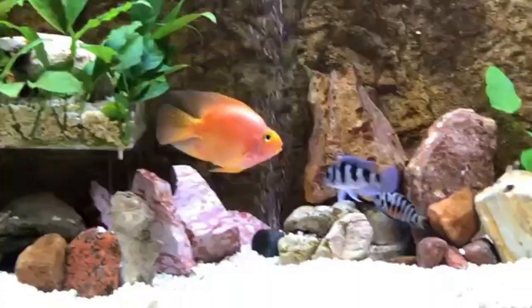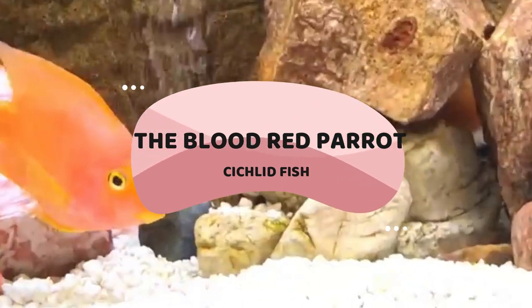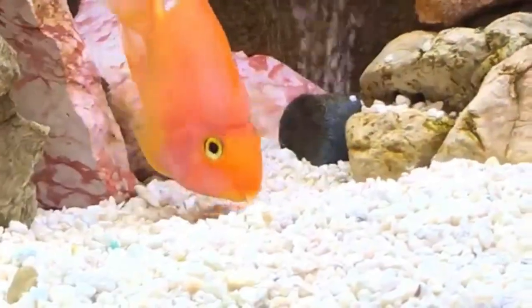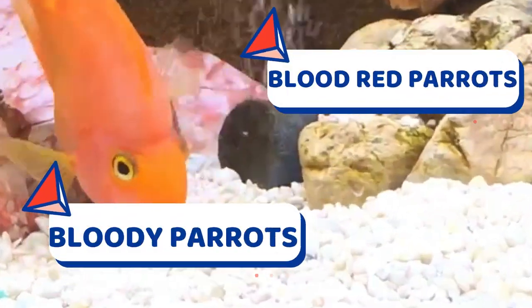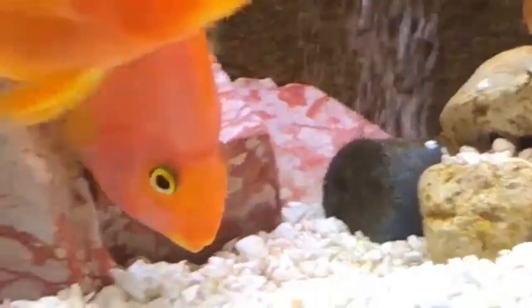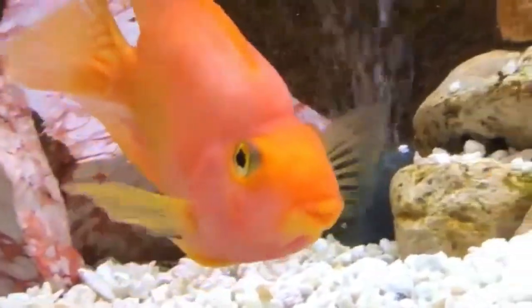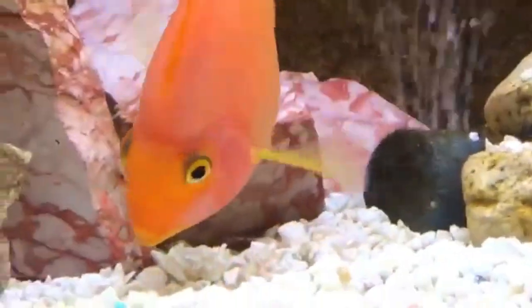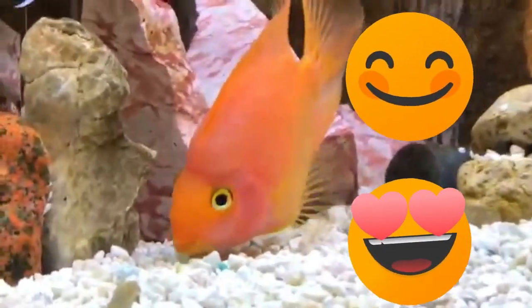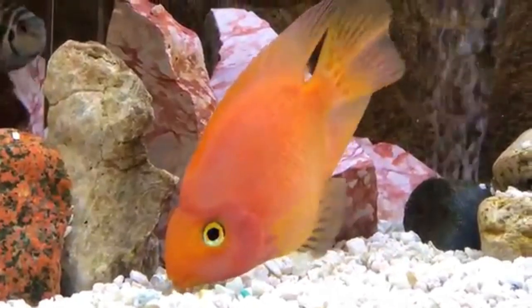Hey, welcome to my YouTube channel. Today we're going to talk about the blood red parrot fish. This fish is also known as the bloody parrot or blood red parrot — a relatively new hybrid species developed in Taiwan in the 1980s. Despite being a controversial species, they quickly became appreciated because of their peaceful temperament and ability to live in the community tank.